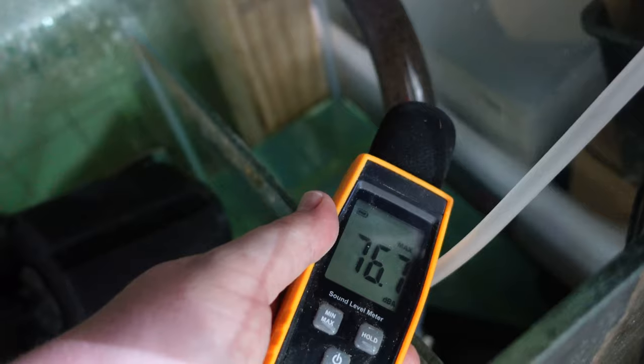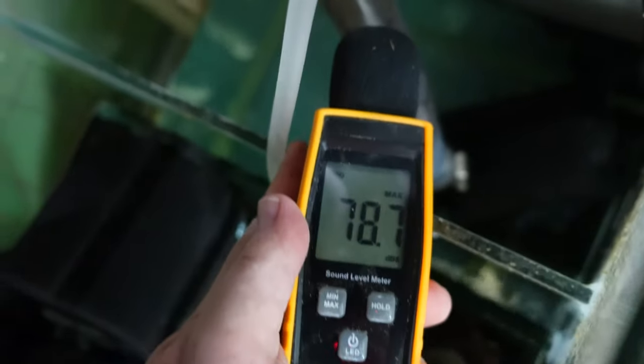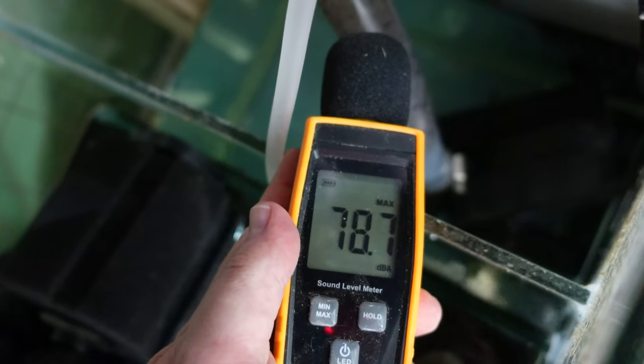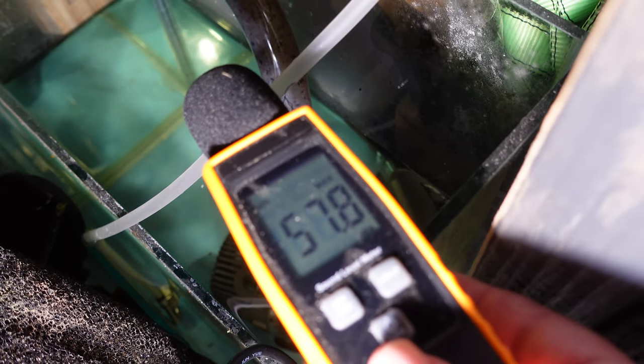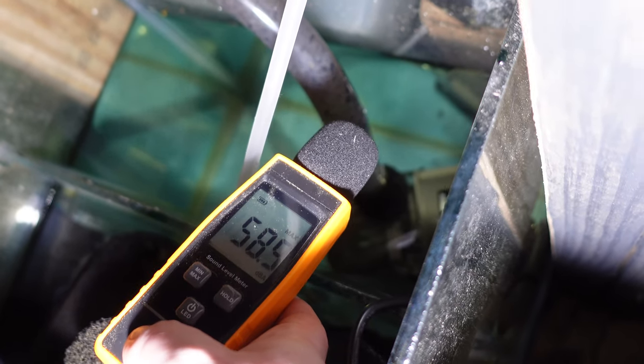Going in with the decibel meter near the original BioPro AC pump, it was quite a lot louder than the ambient room noise. My ambient is around 50 decibels — a little higher than others because I've got sponge filters, pumps, and dehumidifiers running. Near the sump with the BioPro running, that number jumped up to about 80 decibels. When I switched over to the Aquamedic DC pump, the reading was about the same as the ambient room noise — barely moving from the 50s. To say you can run a 5,000 litre per hour pump with no increase in noise is absolutely incredible.